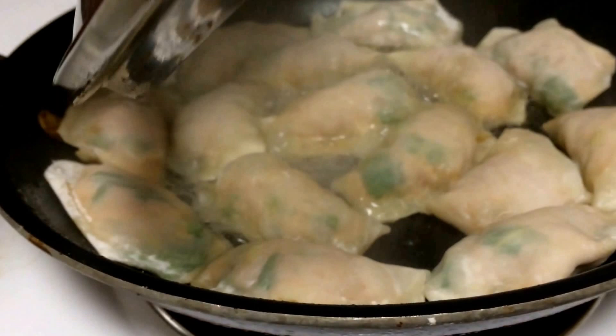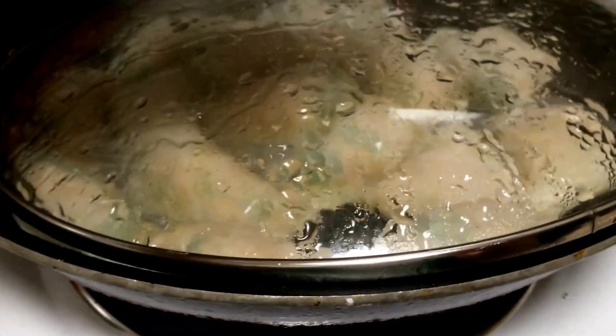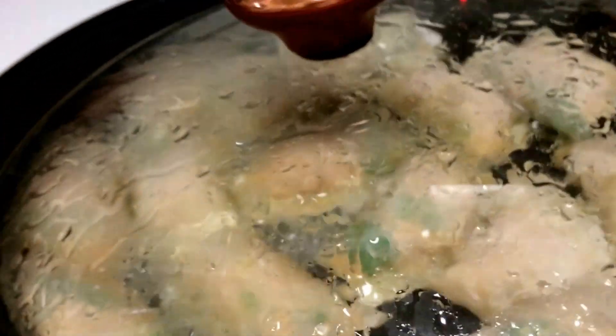Leave the lid on and let them cook until the tops of the wrappers become translucent.